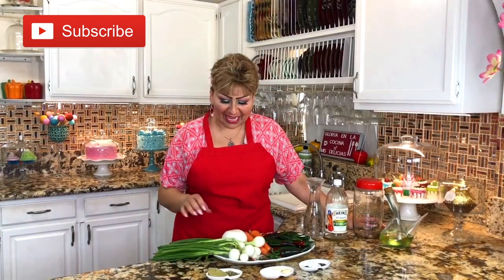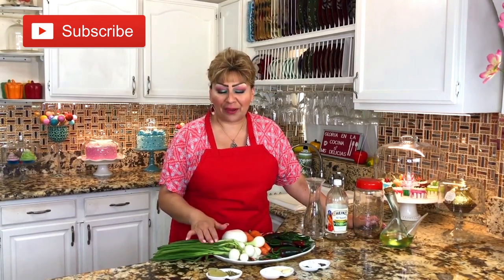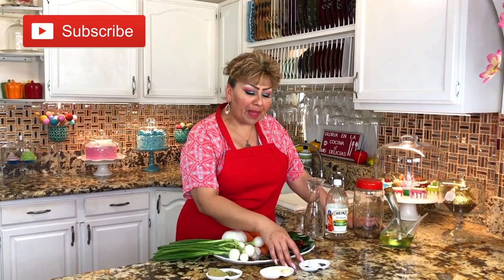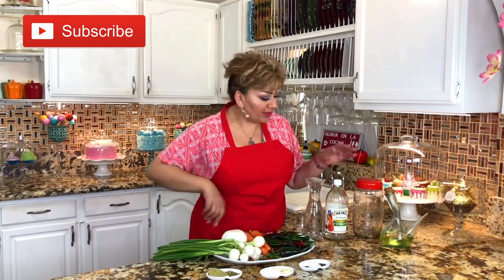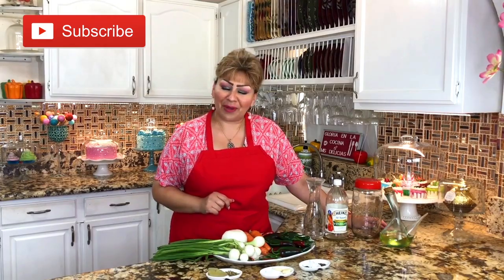These are my ingredients. I have onion — two types of onion, you could use the onion that you have at home. I have bay leaves, oregano, table salt, garlic cloves, black pepper, all spice. I have organic chilies — these are very hot chili peppers — and jalapeños, carrots, water, vinegar, a glass jar for the escabeche, and vegetable oil. This is everything we need for this delicious pickled jalapeño recipe. So let's get started.